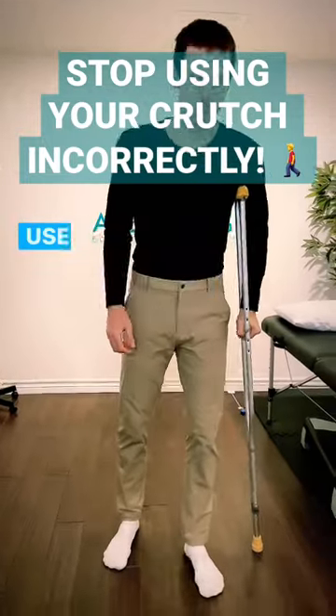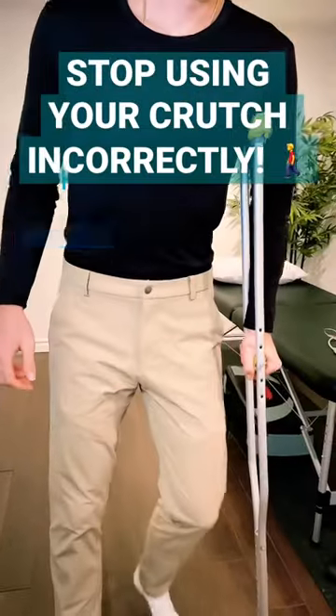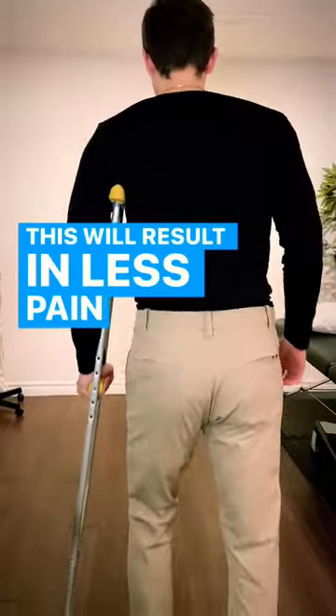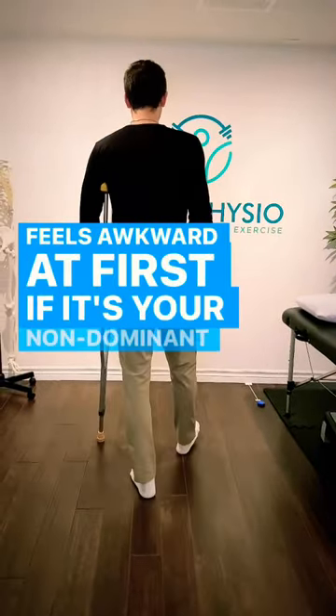So what should you do instead? Use the crutch on the opposite side to offload your injured leg. Notice how now I'm leaning slightly away from that side. This will result in less pain and more comfort, even if it feels awkward at first if it's your non-dominant arm.